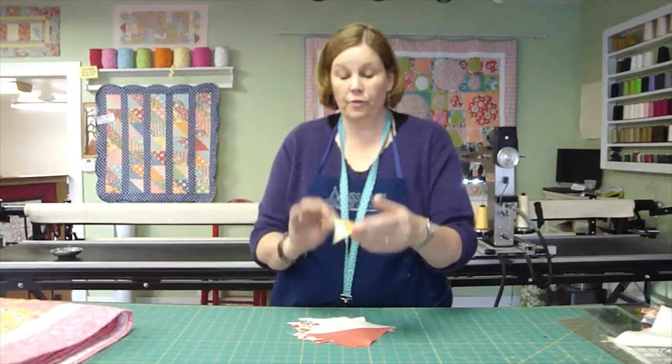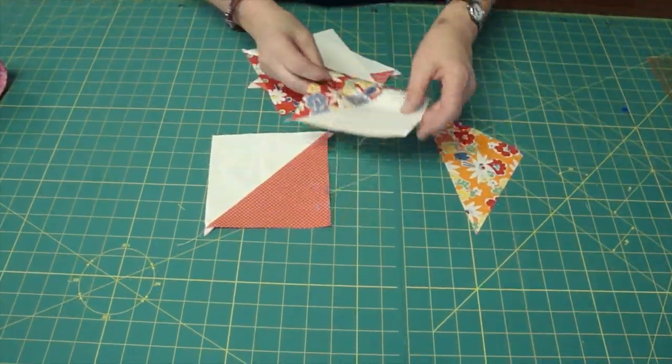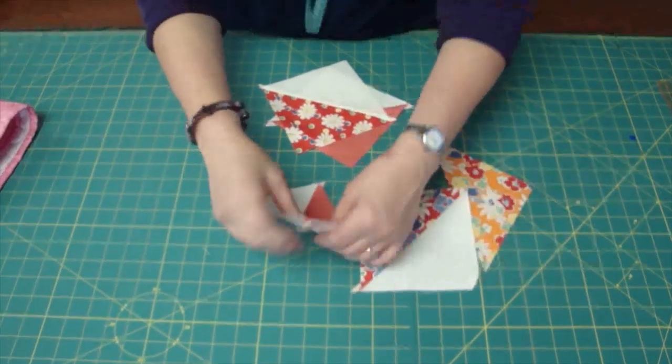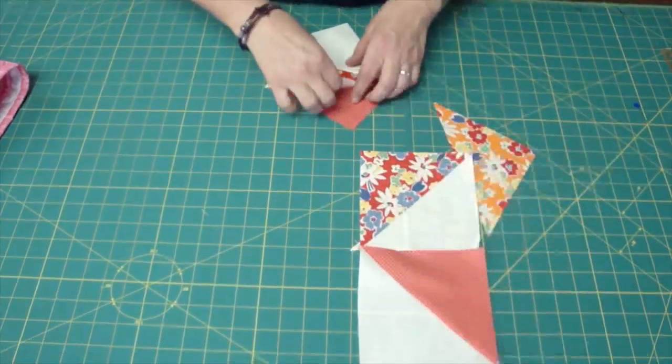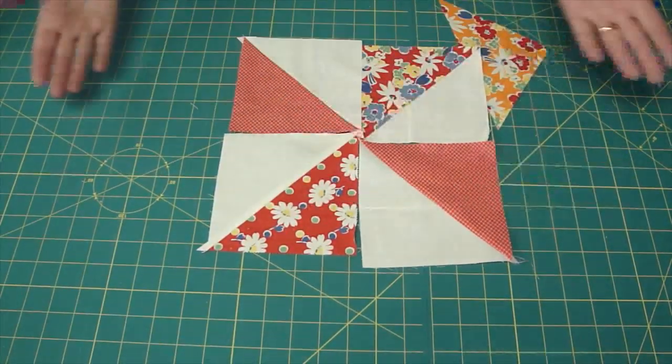You take a triangle from the turnover pack. You can couple it with another triangle or you can couple it with a piece of muslin. They're six inches, so you'll use a six inch square, and as you build your pinwheel, it just comes together so easy and quick.